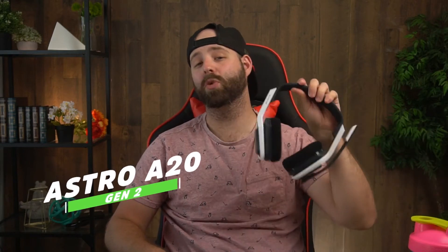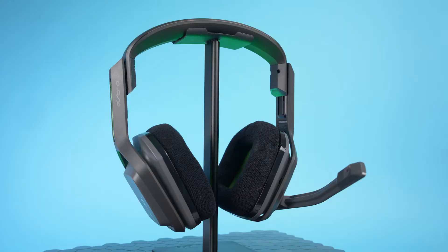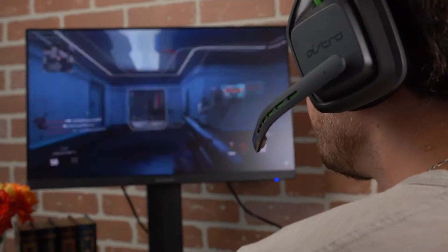Hey guys, my name is Jordan and these are the Astro A20 Gen 2 headphones — the updated version of the Astro A20 line. But how good could the upgrades really be? Does it really make a difference? How do they sound compared to other options out there, and could these really improve your video game skills? Who is this headset for and what can you expect after you get it? Let's find out.